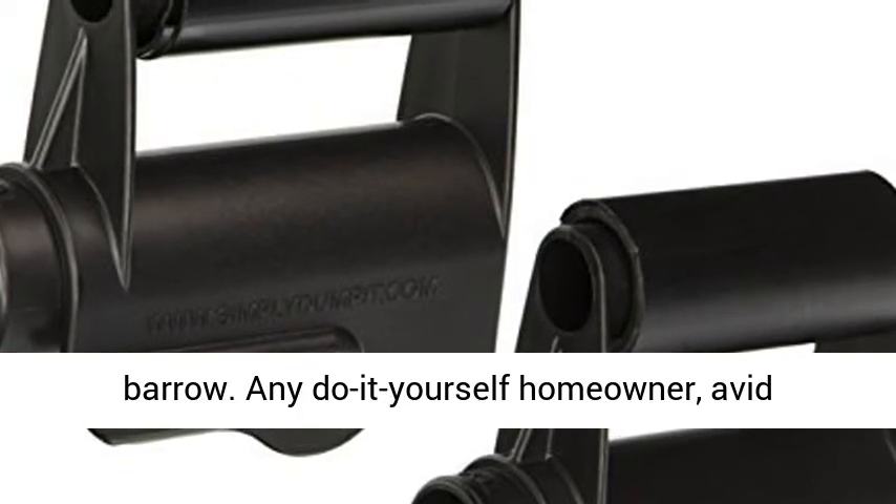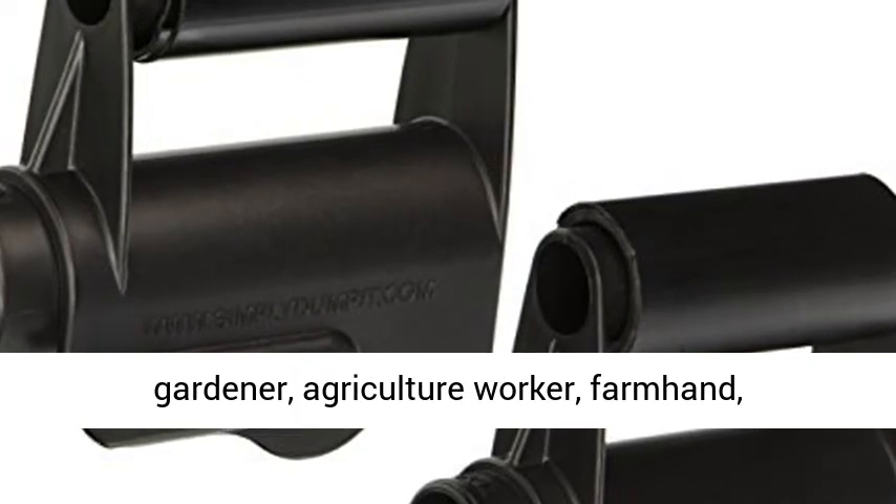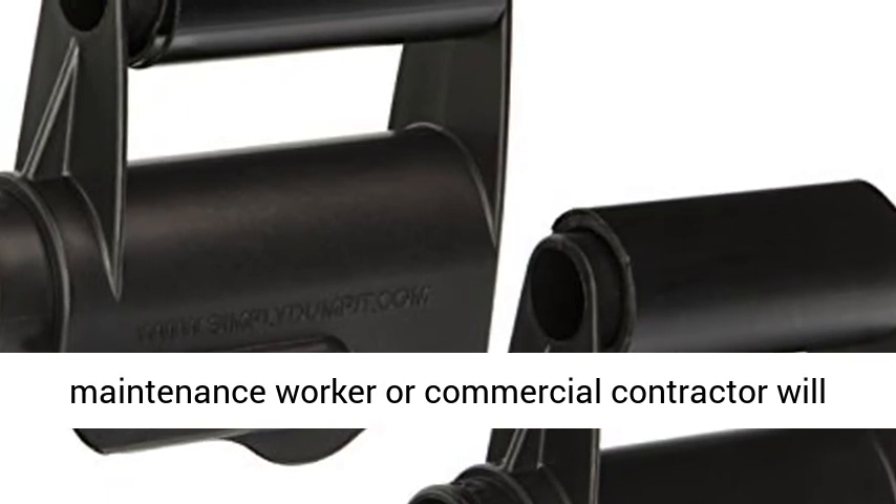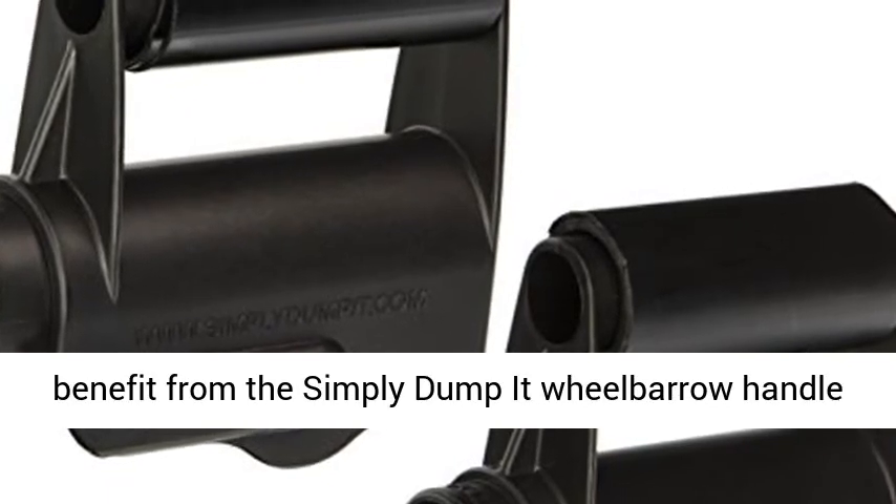Any do-it-yourself homeowner, avid gardener, agriculture worker, farmhand, maintenance worker, or commercial contractor will benefit from the Simply Dump It wheelbarrow handle accessory.